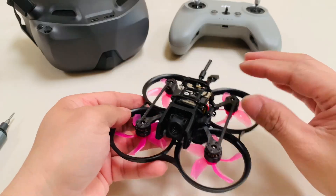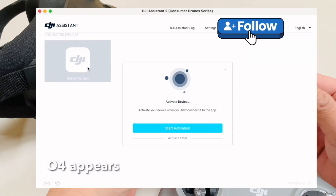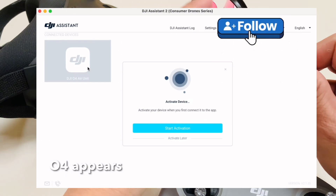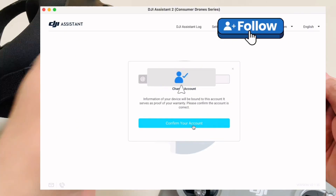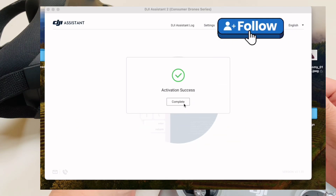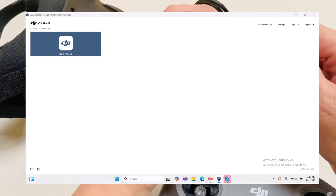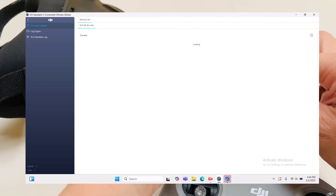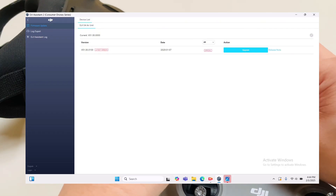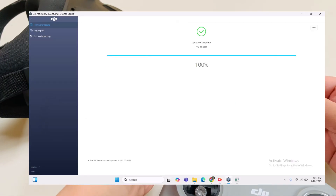Go to your laptop, download DJI Assistant 2, connect your air unit with the laptop via USB Type-C, then activate the device. Just click your email and activate — allow the account, put your email, then activate. It's already activated — that's how simple it is. Next, upgrade the firmware to the latest version, same as the Goggles Entry and DJI RC3. Download and upgrade to the latest firmware.